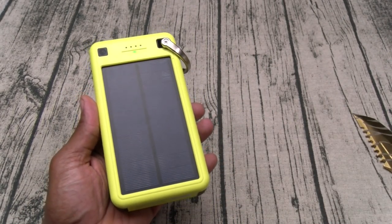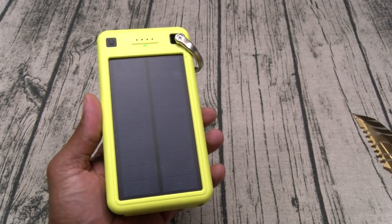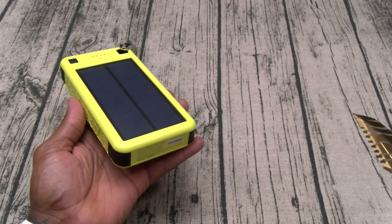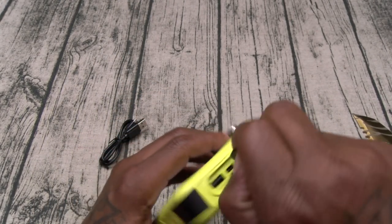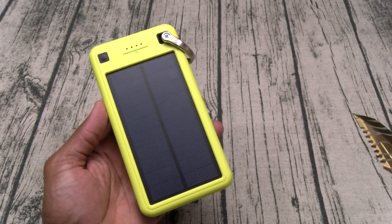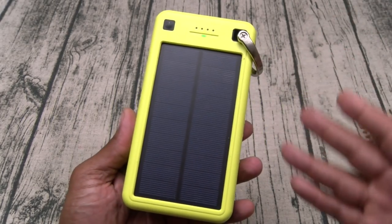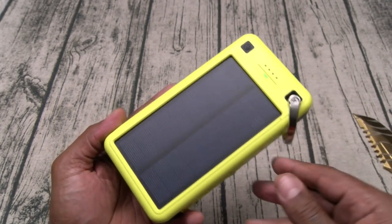A lot of people ask me about solar charging — how long does it take to charge this up from zero to 26,800 milliamps? That's probably going to take you over a week. This is not designed for you to say the battery's dead, leave it in the sun, and use it later that night. No. Charge it up in the house via micro USB overnight and have your full battery. When you have it in your backyard or on your patio on standby, just let it rock. Or if you charge it up overnight and you're going on a long trip, have this connected to your backpack and let it top off the power.